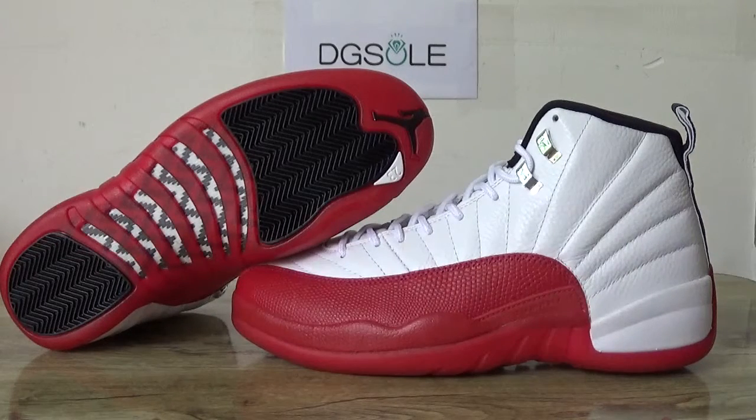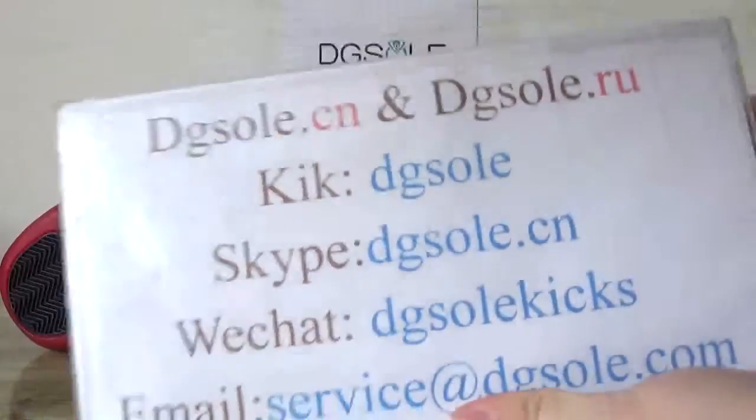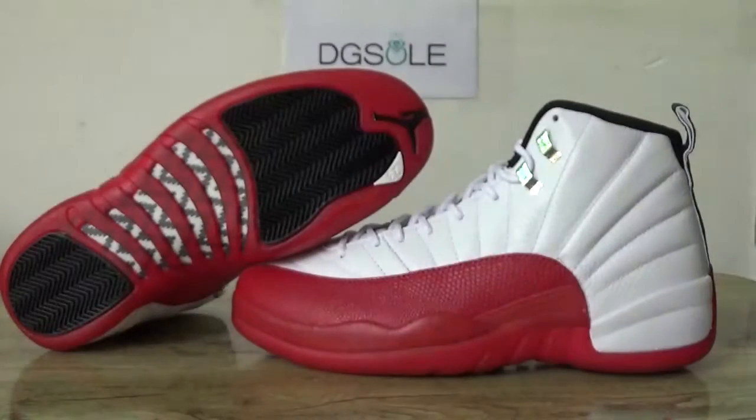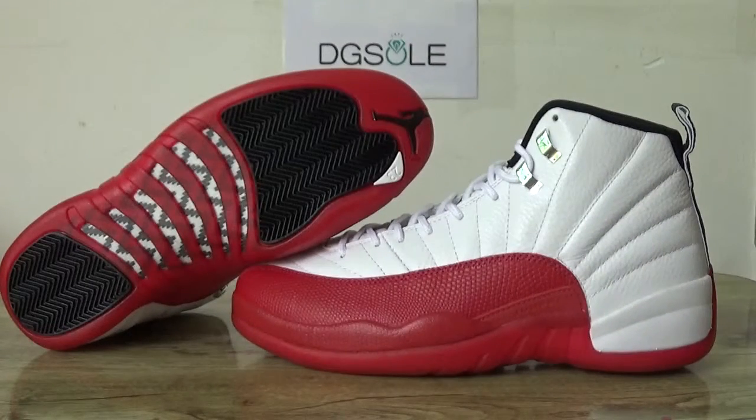Hi guys, nice to see you. This is DJ. Welcome to check our website — use the information box, you can check it if you are interested. And here is the Air Jordan 12 trailer.